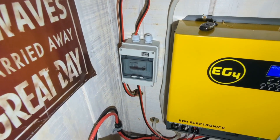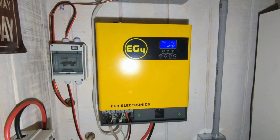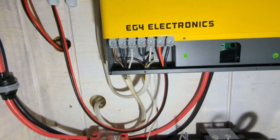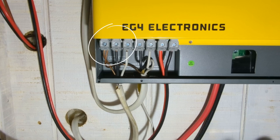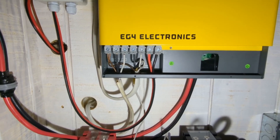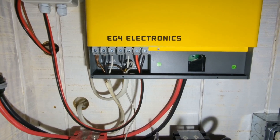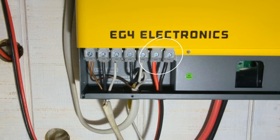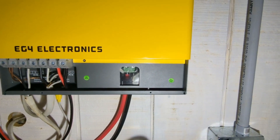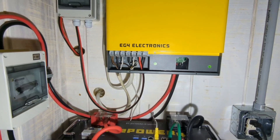We've got our solar input with a disconnect there, and here's our EG4 3000 EHV-48 with the connections inside. On the far left you can see that is your AC input — that's what would come in from the grid, but in this case we're running it in from a generator. In the middle is your line in neutral for the AC out. On the right hand side is our photovoltaic in, or PV in, coming from the panels. Right here is the battery input, and all of these are easy to get to — I really like the design on how this is put together.